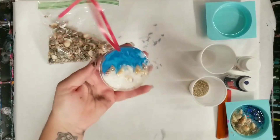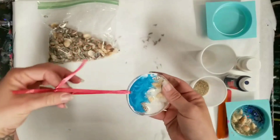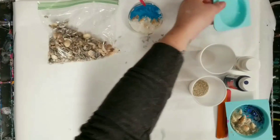Hey guys, welcome back. Today I'm going to show you how to make these really cute sea beach themed resin ornaments. It's pretty simple — I'm just going to walk you through the steps.